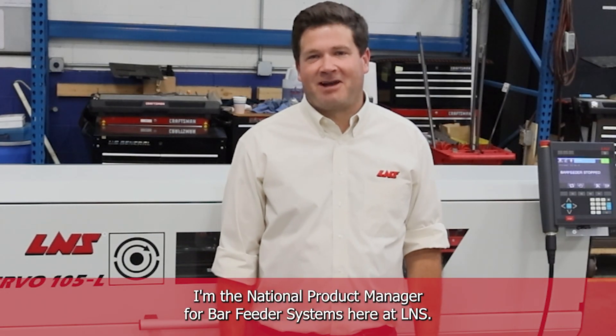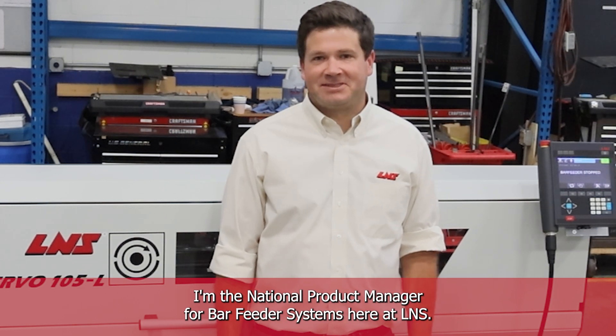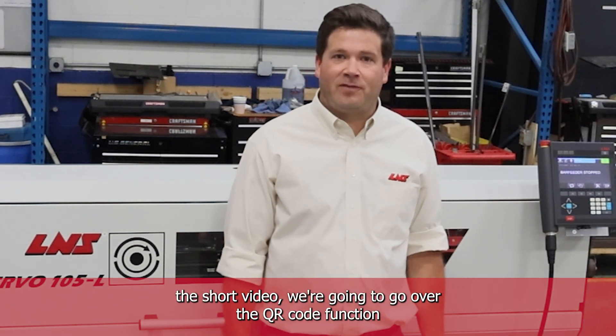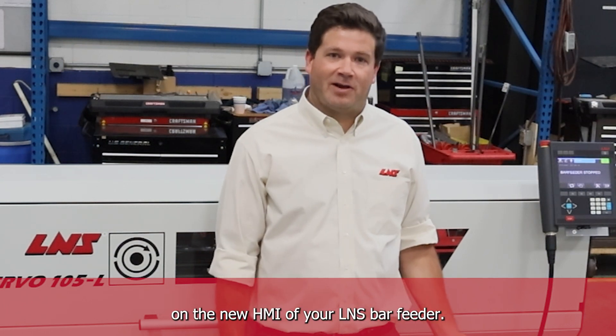Hi, my name is Will Dickey. I'm the National Product Manager for Bar Feeder Systems here at L&S. Today in this short video, we're going to go over the QR code function on the new HMI of your L&S bar feeder.